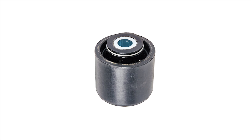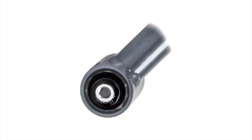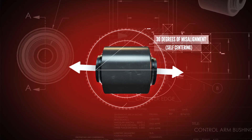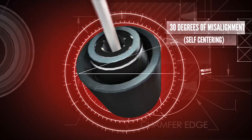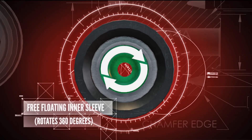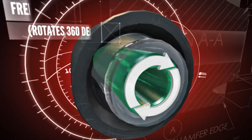Synergy dual durometer bushings feature a Teflon liner for grease-free maintenance. The outer soft durometer polyurethane allows for 30 degrees of misalignment and self-centers the bushing after articulation. The free-floating inner sleeve rotates internally 360 degrees, creating a zero-binding bushing assembly.